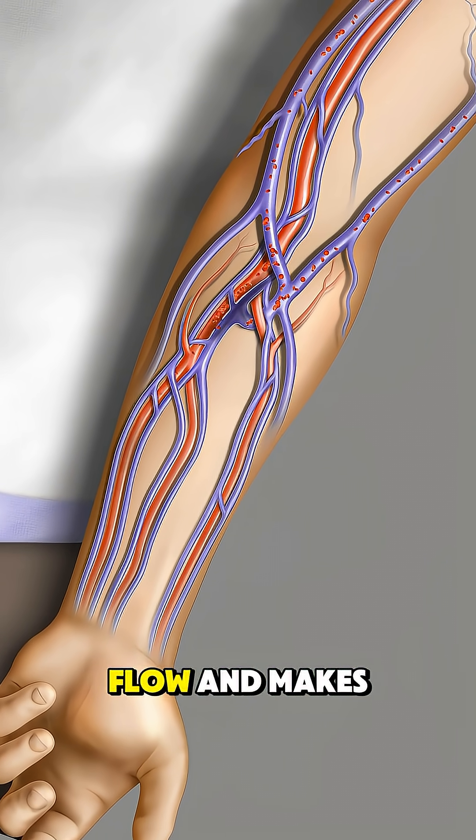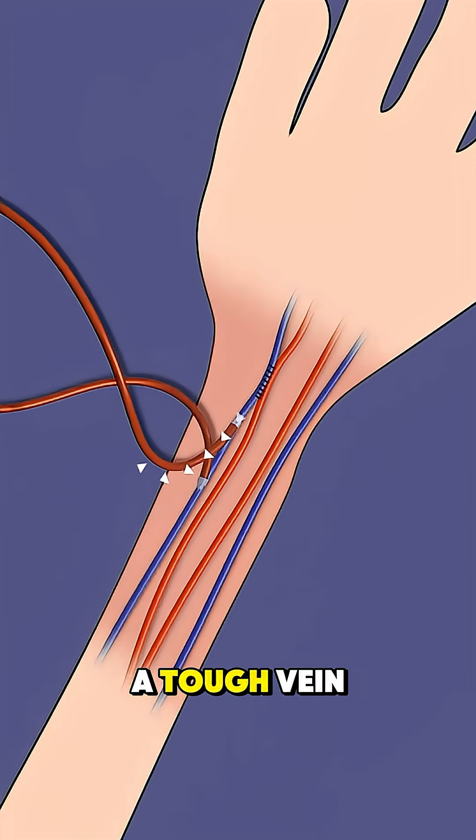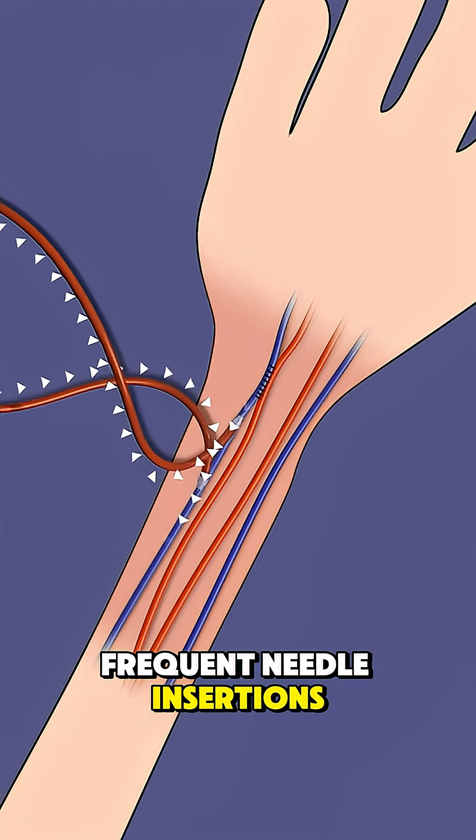Over time, this boosts blood flow and makes the vein grow thicker and stronger. That's exactly what dialysis needs — a tough vein that can handle frequent needle insertions without collapsing.